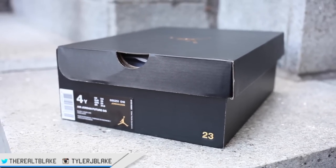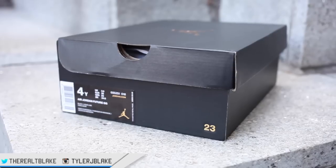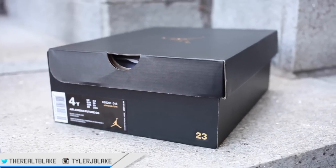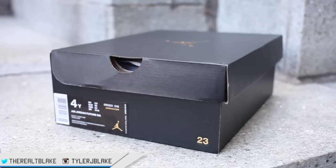There's a little bit of confusion from my last video. People were wondering why the Jordan 4 did not come in the new remastered box. Now, it's been reported and it's my understanding that future Jordan retros will start coming in this remastered box.